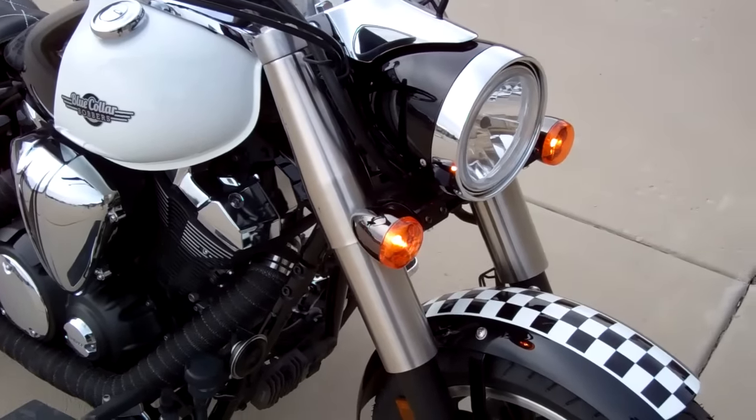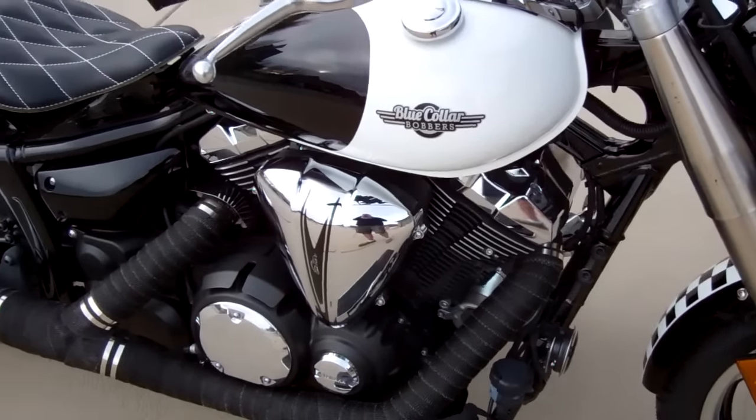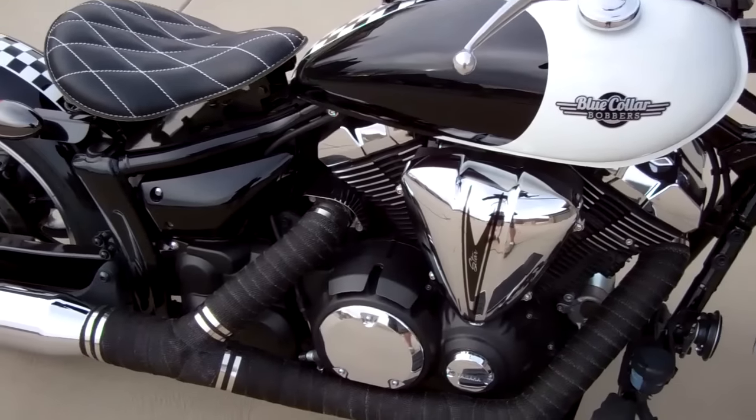You can do this whole entire bike while just leaving it on the kickstand — you don't even have to take the wheels off. You can do the whole conversion while it sits on the kickstand.